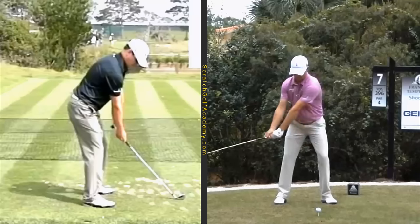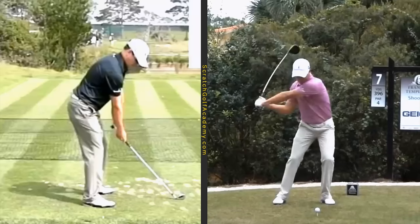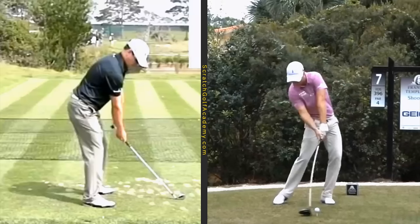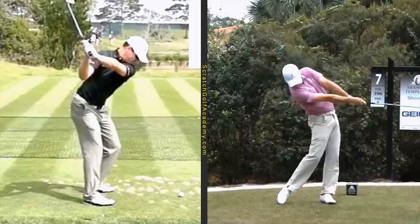Here he is with the driver. Has a relatively short backswing there, gets those hips started. With the kind of speed he has — and he's not the longest hitter in golf by a mile — but with the kind of speed he has, a lot relative to most people, you have to really use your body well and use your hips well to prevent that club from flipping over.